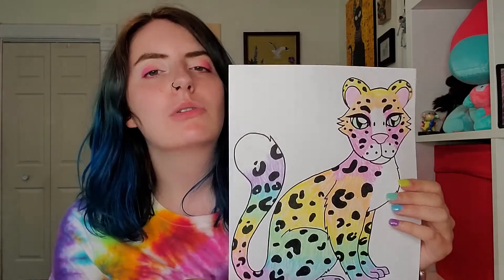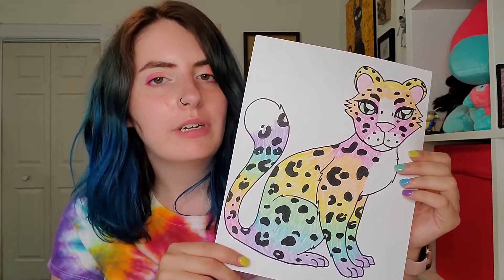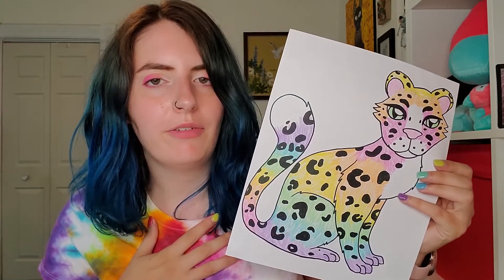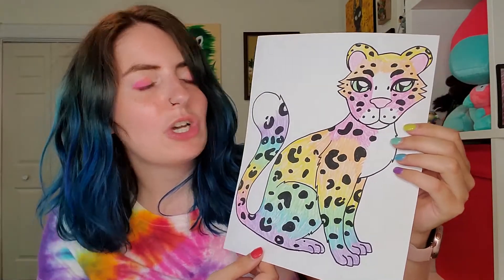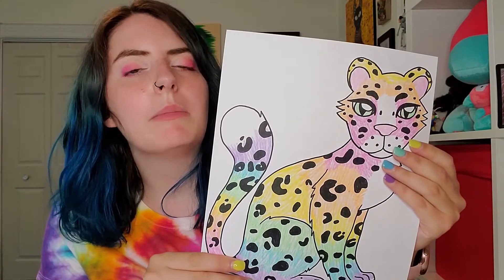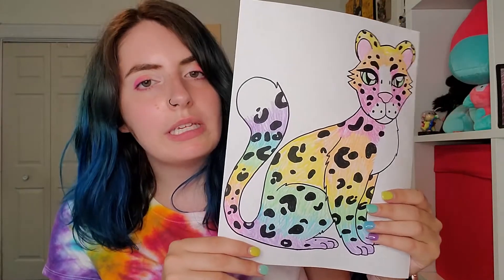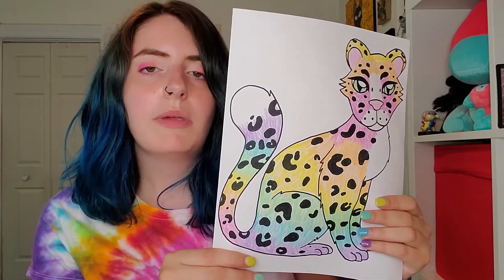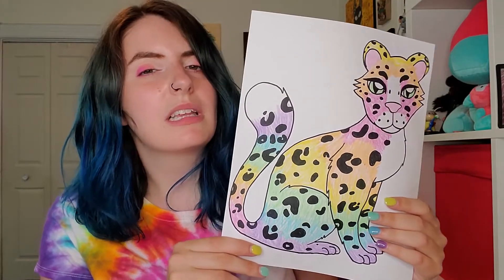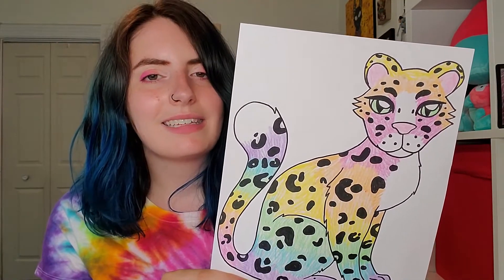Hey guys, happy Thursday! For our last drawing video for a few weeks, I decided I'm going to show you all how to draw a rainbow snow leopard. I think snow leopards are one of the prettiest big cats — they have really cool spots and big fluffy tails. Why not make it a rainbow? So start with pencil because there's lots of little shapes and curves, get your markers, your crayons, all your stuff, and let's get started.